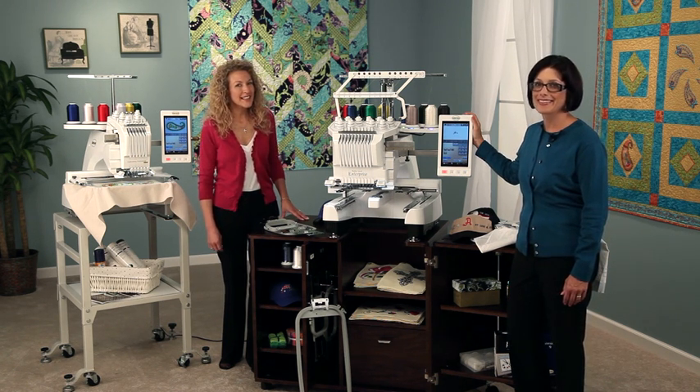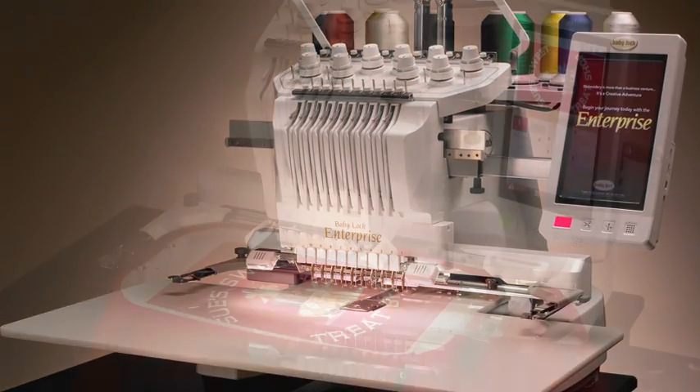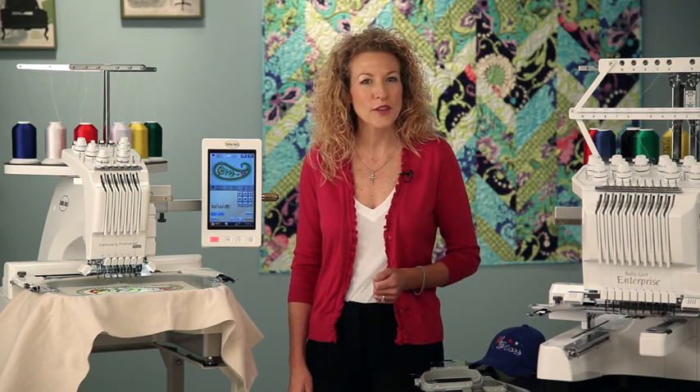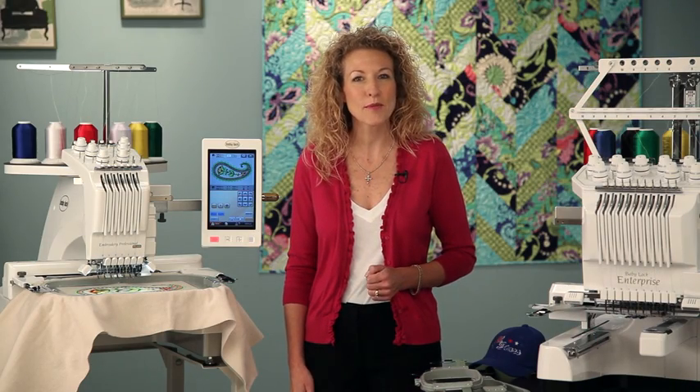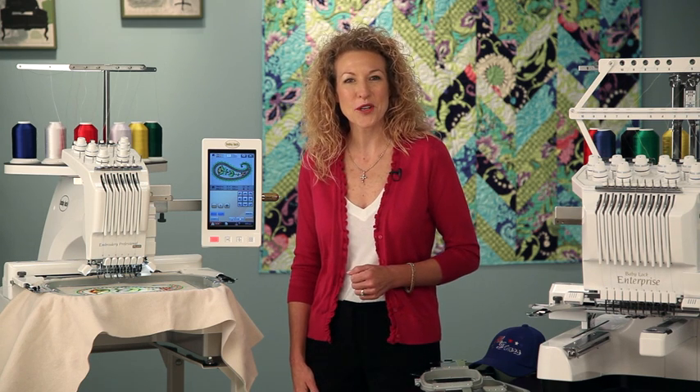Today, we would like to highlight some techniques and features of the new Enterprise and the Embroidery Professional Plus embroidery machines. Both multi-needle machines are perfect for those who are passionate about embroidery or for business owners who do customized embroidery projects.